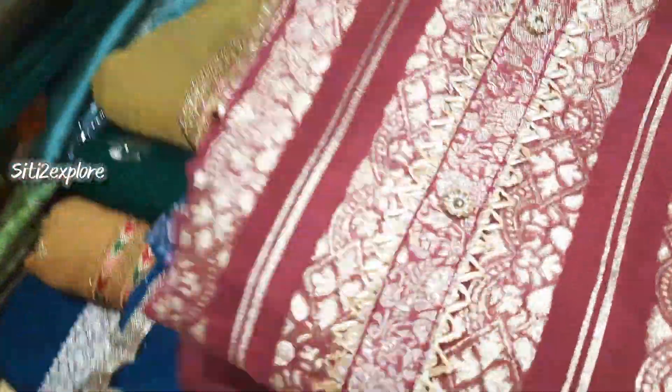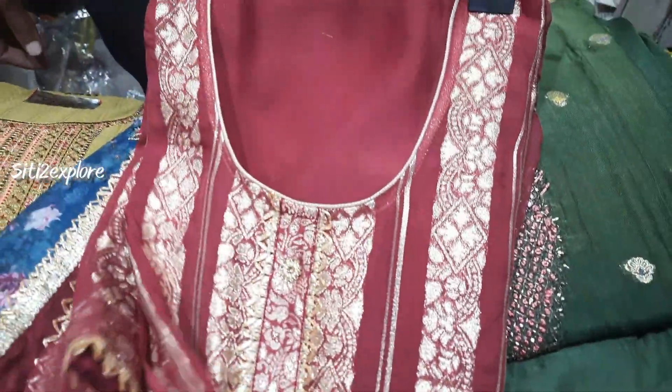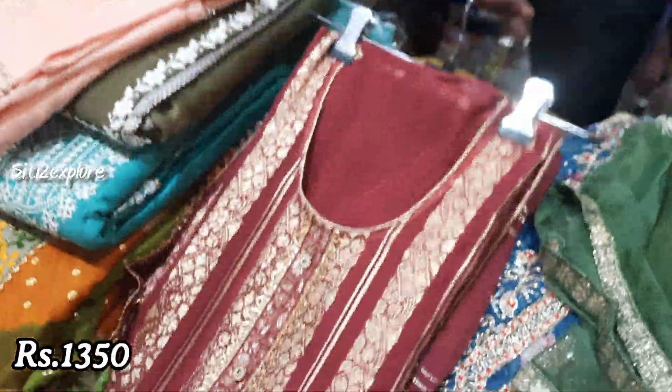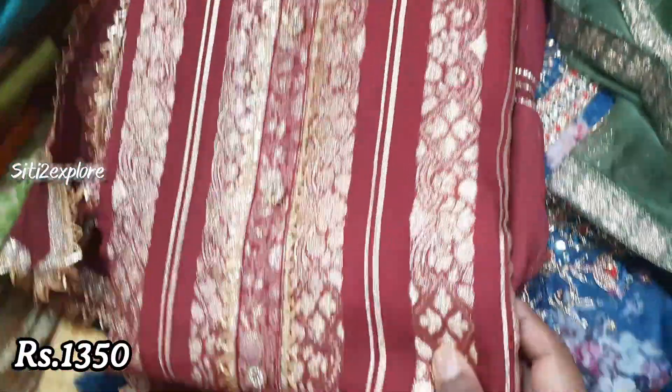Look, this is a high quality pure item. This will be 4 colors, more than 13 pieces. This is made in organza. Pure dupatta — it will be covered, a whole dupatta. It is a heavy suit. Price range? This is 1350, friends.